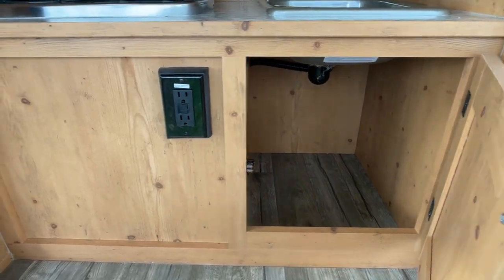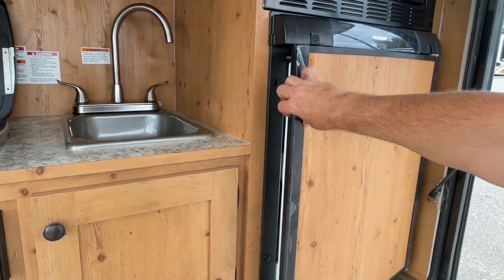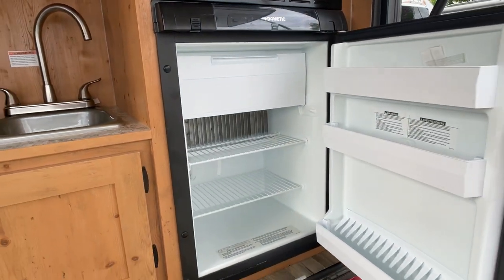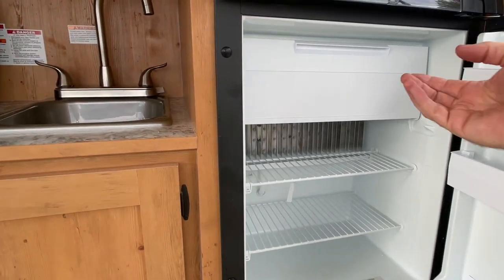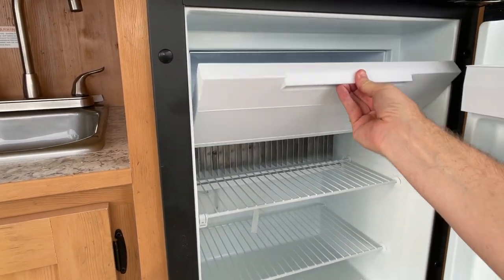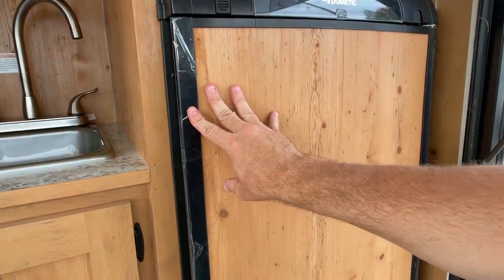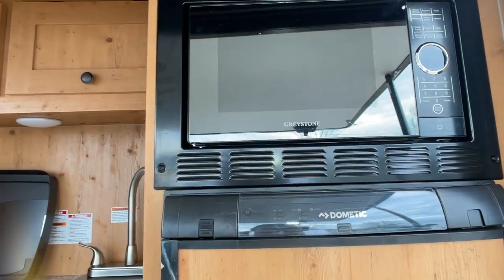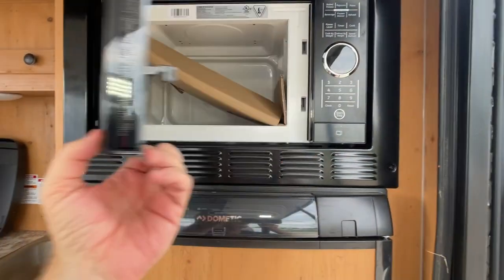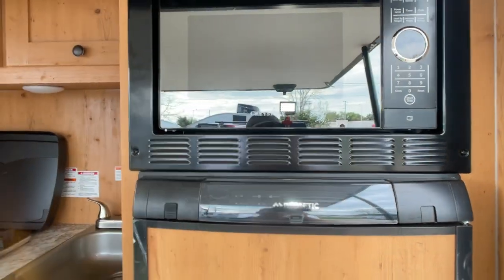Storage underneath the sink. Two 12-volt outlets here, so you can plug in your toaster or your margarita maker. Love the refrigerator — it's small, but it has a little freezer area. So you're going to be able to bring along your frozen and your fresh, and you're good for the weekend. Above the refrigerator is where we find our microwave — super clean, super easy to operate, does have a digital clock. Great place to warm up your sweet corn or your leftovers.